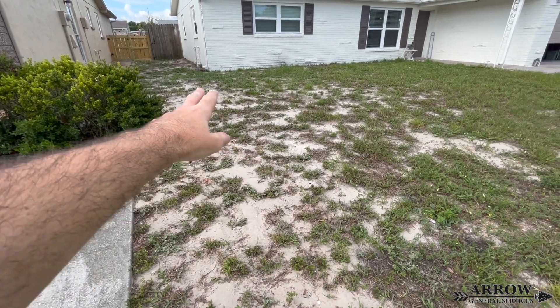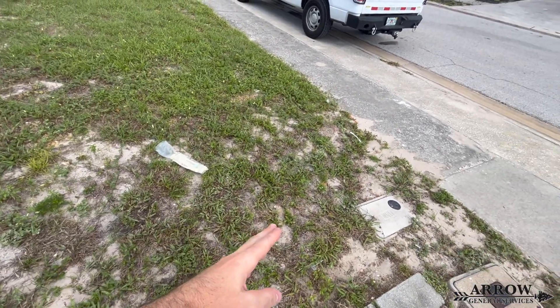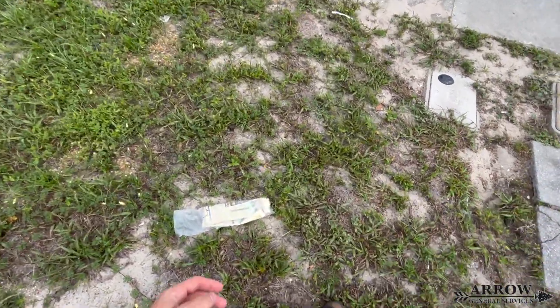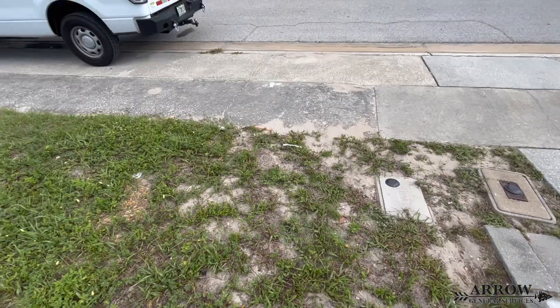Welcome to the Aero General Service channel. I'm your host, Corey Bartolotti, and in today's video, we're going to be installing a drain basin and catching one gutter downspout in the backyard and running the main line through the side here and discharging it roughly seven to eight feet from the sidewalk.